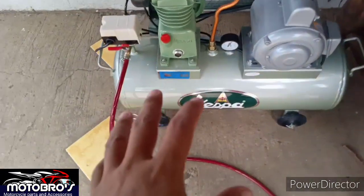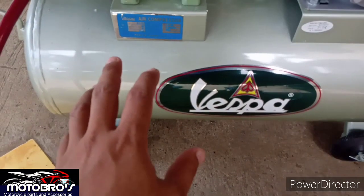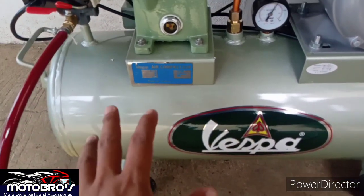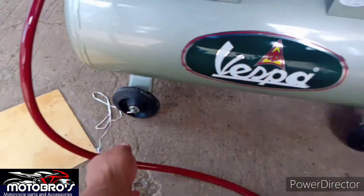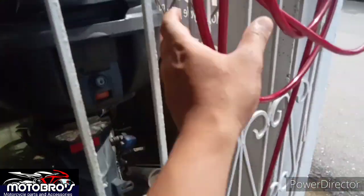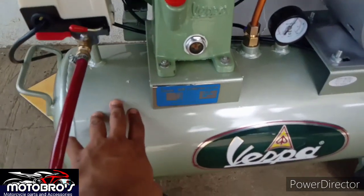Ito guys, nabili ko ito. Nabili ko ito is around 7,000. 7,000. Tapos sa accessories, yung sa mga accessories, yung hose nya. Ito na lang muna pag-usapan natin guys, yung Vespa.